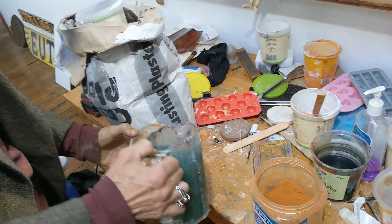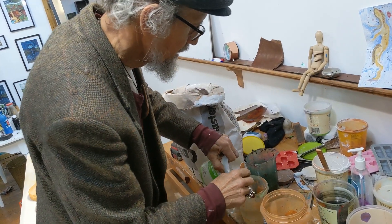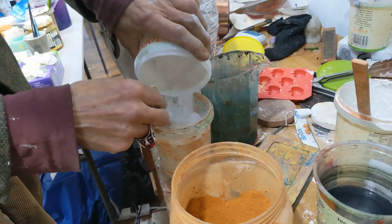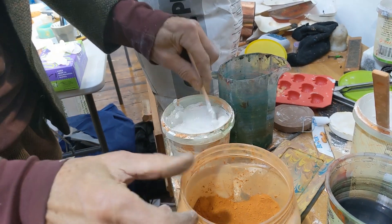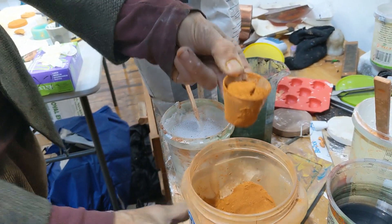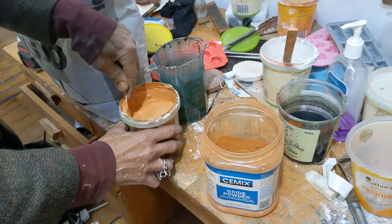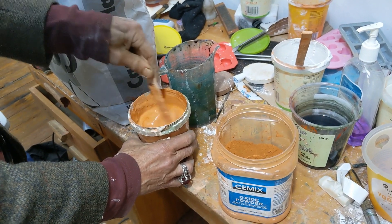I always put a bit of water in first — a rule of thumb I do by feel. Water first just stops it getting stuck in lumps on the bottom. I get it to a consistency that's still just pourable but not too thin, like thin porridge or pancake mix. If I want a lovely brown color, I add iron oxide powder — this particular brand is Cemax marigold color. You've got about five to ten minutes on a hot day before you should pour it before it starts to set.